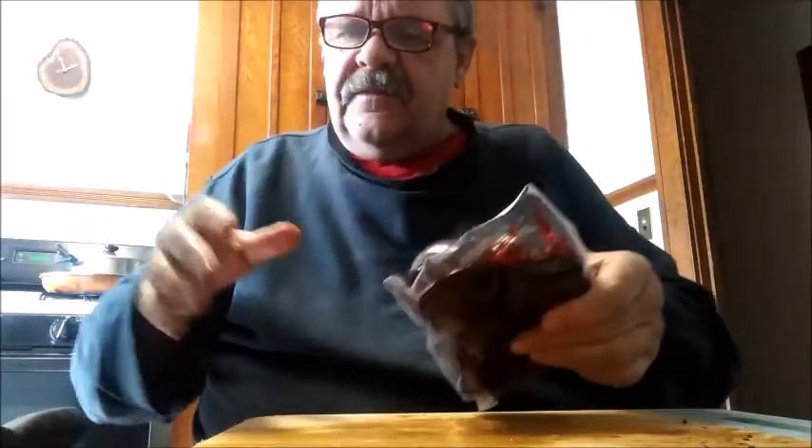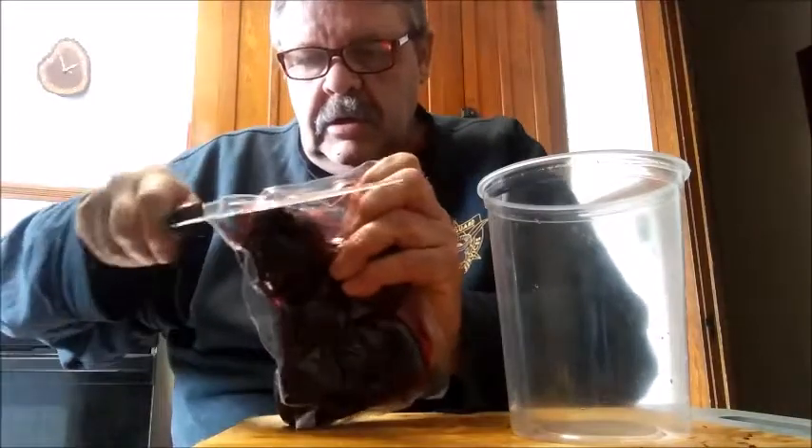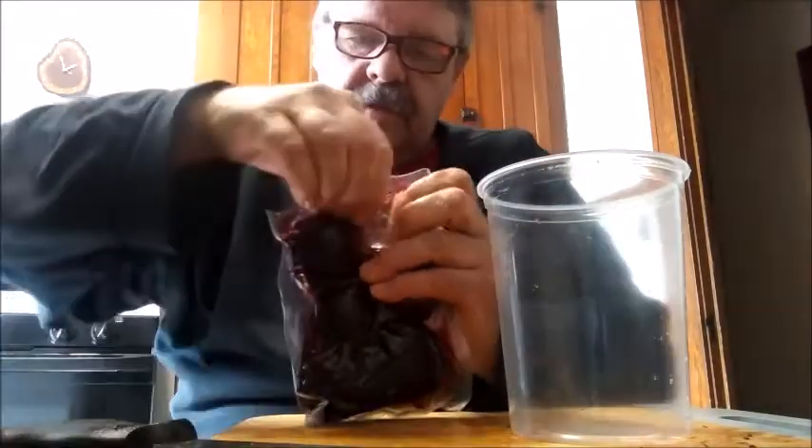So where are the beets? Beats me — oh, beats me! Sorry about that. I got these pre-cooked beets, thank you Mary. I love beets, but I'm not going to use all of these, so I need a storage container for the rest.